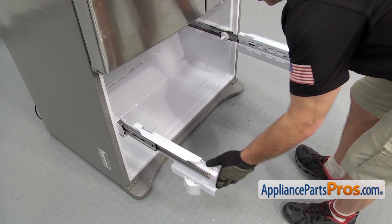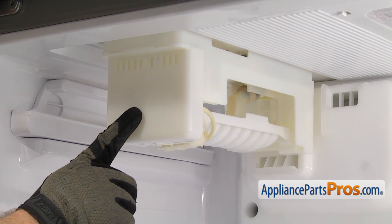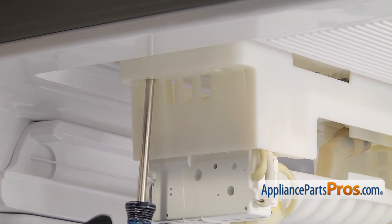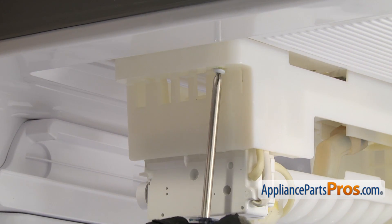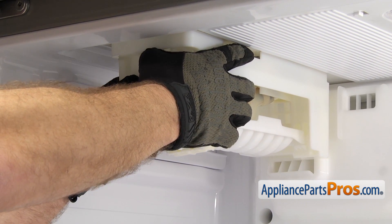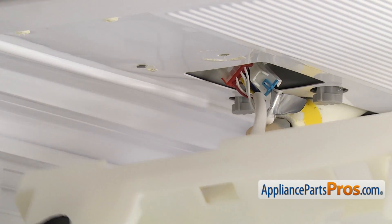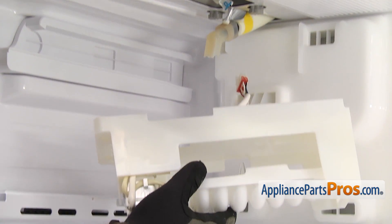Once you have the connecting rod out, we can push the rails in and take out the ice maker. To get it out, the first thing we're going to do is remove this cover — it's just snapped on, so squeeze it a little bit and pop it off. Once you have the cover off, we're going to use a Phillips screwdriver to take out the two screws that hold it up. Once you have the screws out, we're going to reach in and pull forward on the ice maker so it releases from the tabs. We can drop it down and carefully reach in and disconnect the wire harness — there's a locking tab on it, so you just have to press it to release it. Once you have it released, you can pull the ice maker out of the freezer.